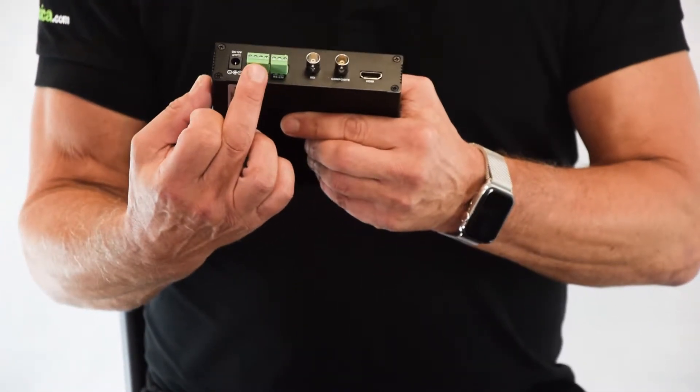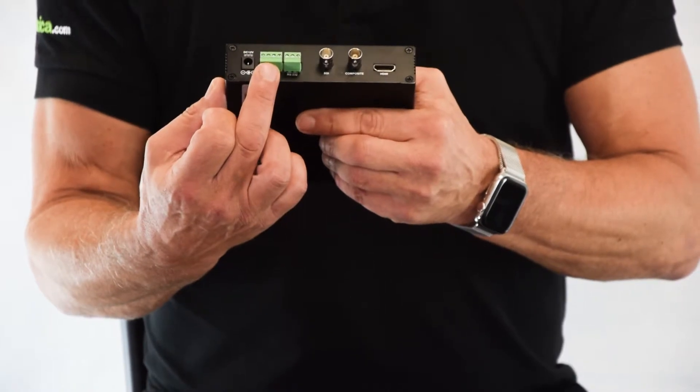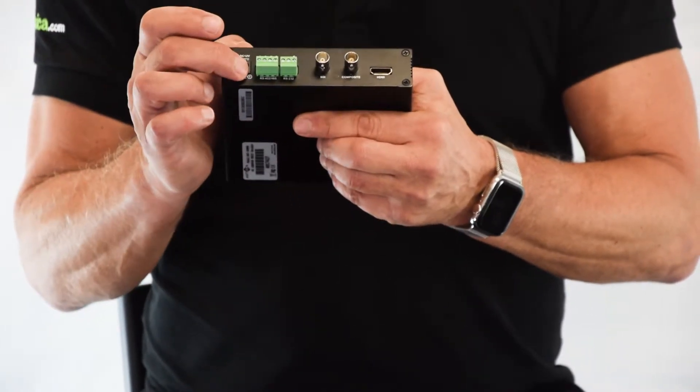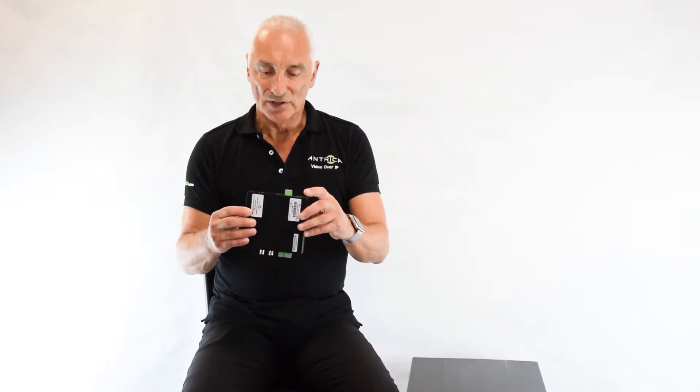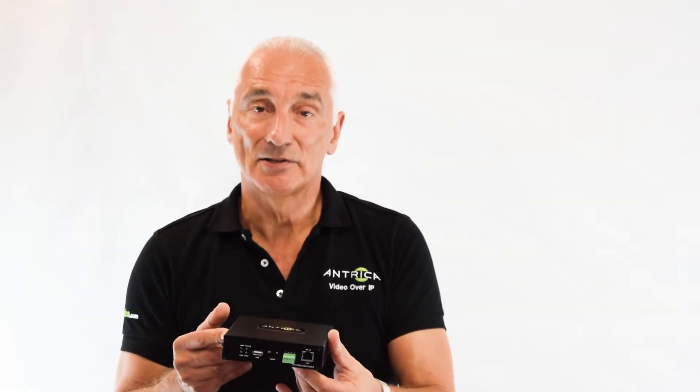These green connectors are the RS485 and RS422 connections to allow control of PTZ cameras and a 12 volt supply. There are also on the other side some analogue ports, so you can choose to have analogue audio coming out or you can embed the audio in the video stream. The ethernet port is there as well, and there are some status lights which allow you to see whether the decoder is working correctly or not. This is the ANT36000 Universal ONVIF decoder.